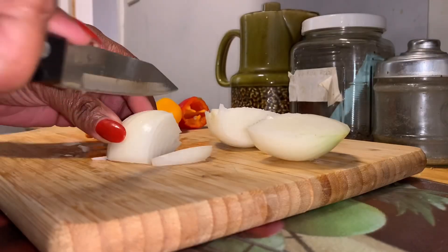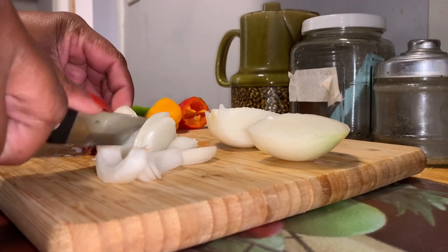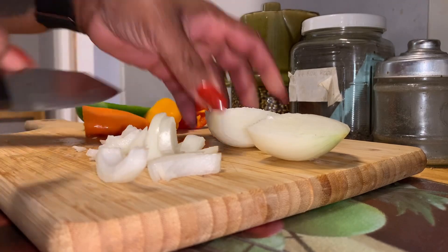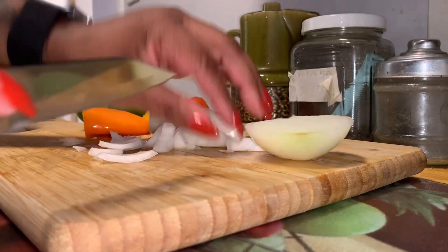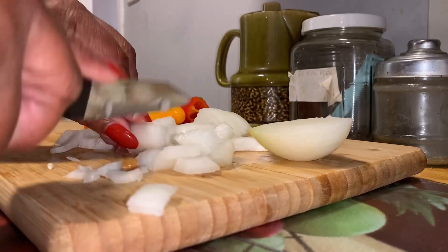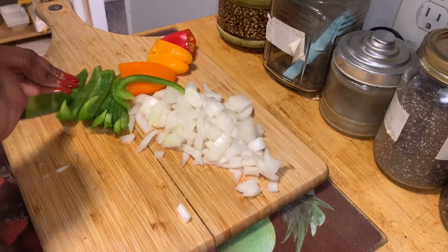While that's in the air fryer, before we start our next meal, we are just going to cut up our veggies. If you know me, you know I'm going to cut up some onions and peppers. We are going to be using any onion of your choice and we're going to cut up some red, green, yellow, and orange peppers.